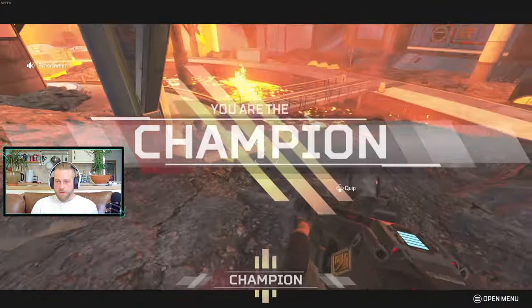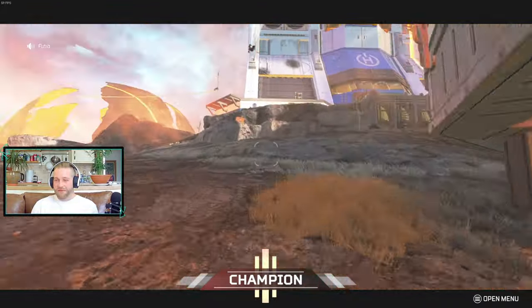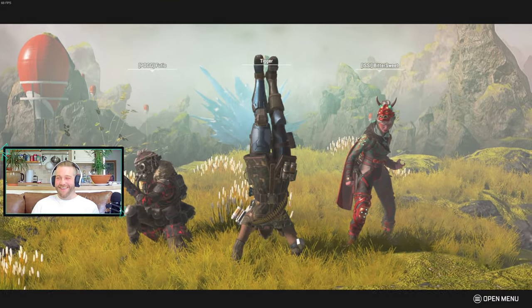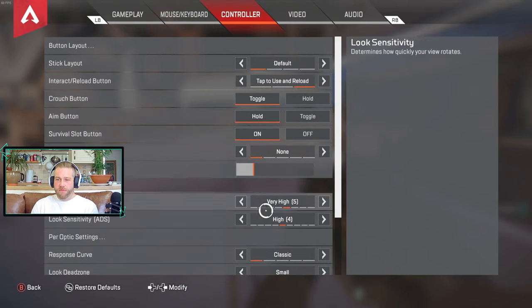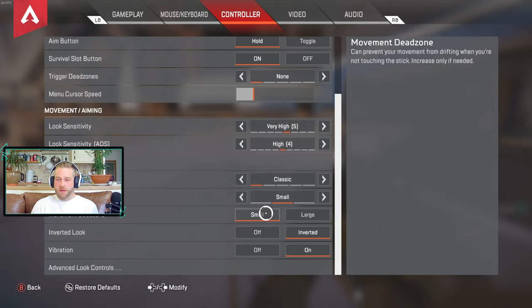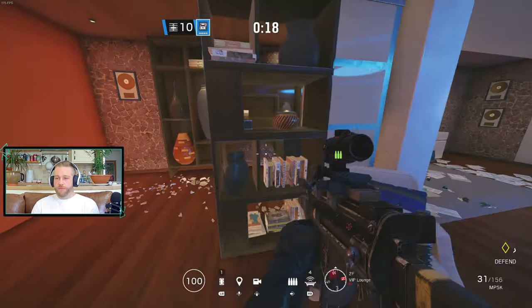We won — Apex champions! For Apex Legends, I have look sensitivity on very high and aim down sights on high. This is classic mode. Movement dead zone small. And I have it inverted. Other than that, that's pretty much it.